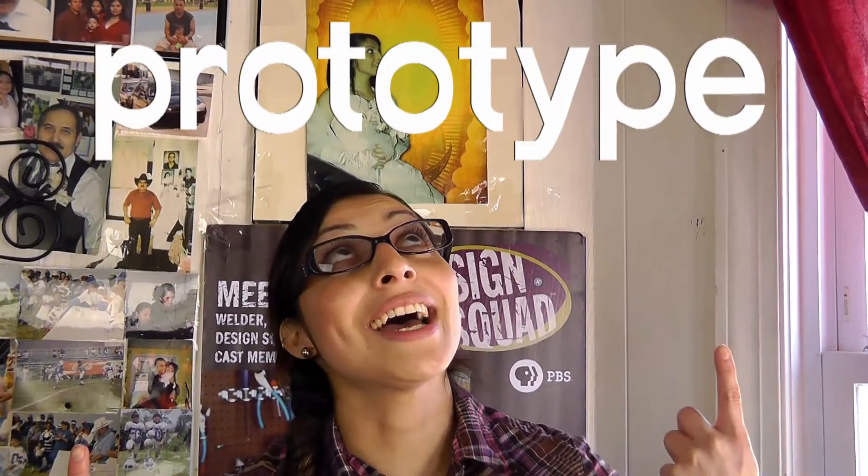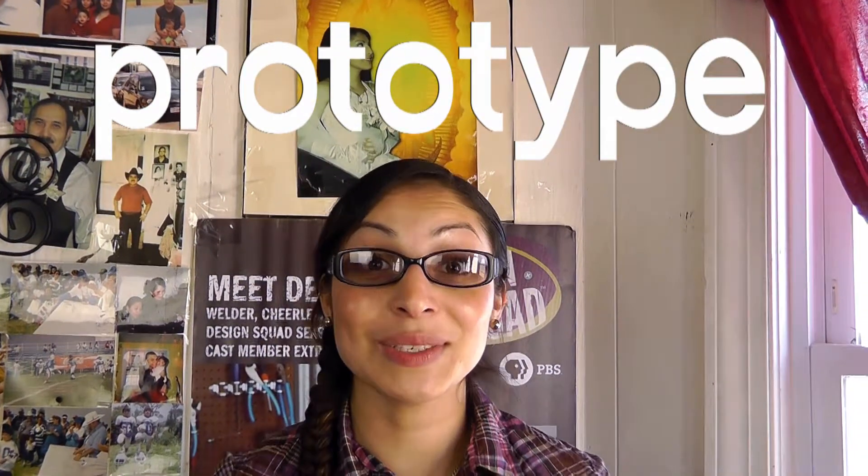I think this design is so cool I'm gonna make a prototype of it. A prototype is a simple model that lets you test out your ideas. Prototypes help you understand the strengths and weaknesses of your designs and how you can improve your design before you build it.